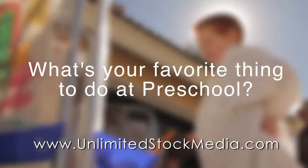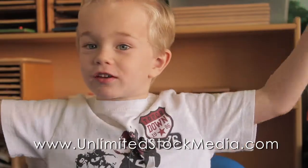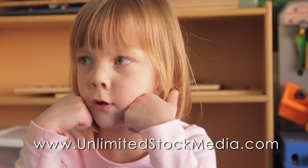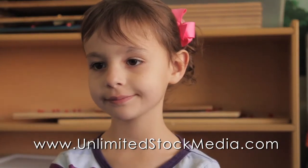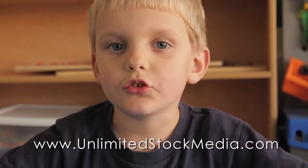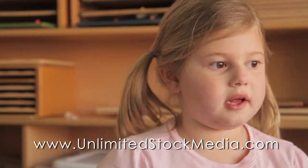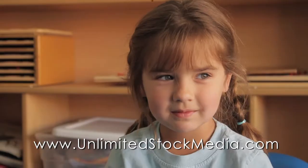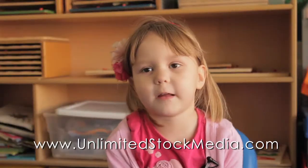What's your favorite thing to do at preschool? Everything. I like to do snacks. Building puzzles. Puzzles. And I like to do puzzles. I like to play dolls. Paint. Painting and paint.